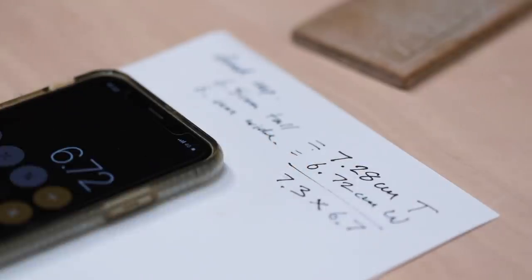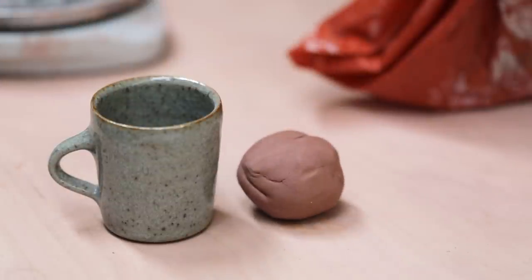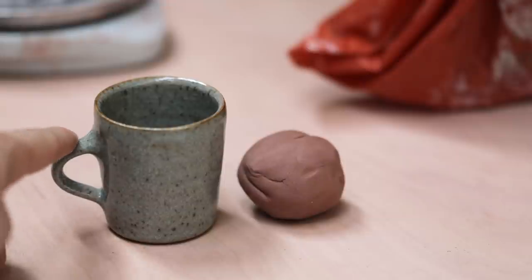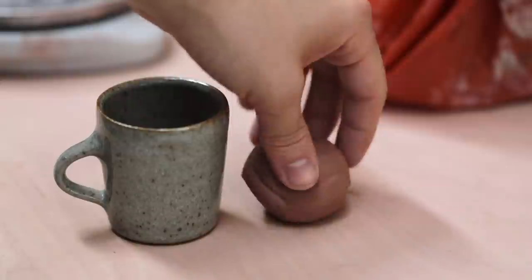It's also worth noting that I do throw one tester piece before committing to the rest of the batch, and if I'm happy with that, and the weight, and the dimensions, I'll then proceed to wedging up all the other lumps of clay and begin repetition throwing properly.